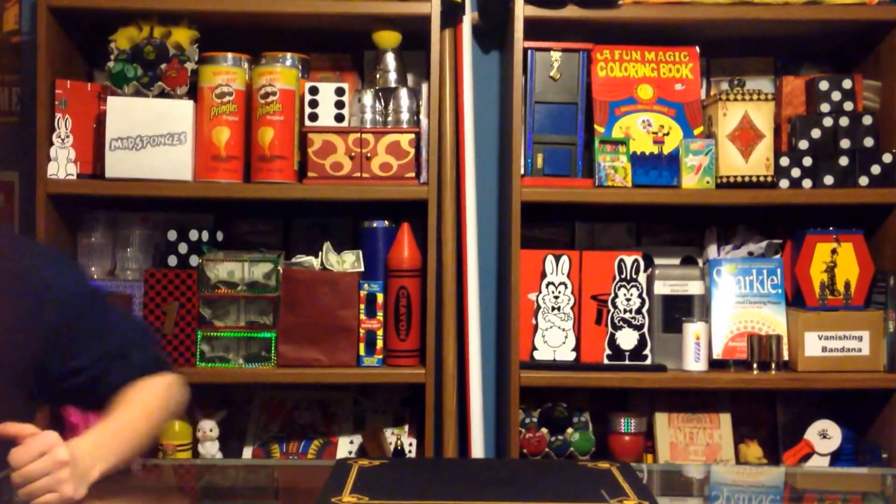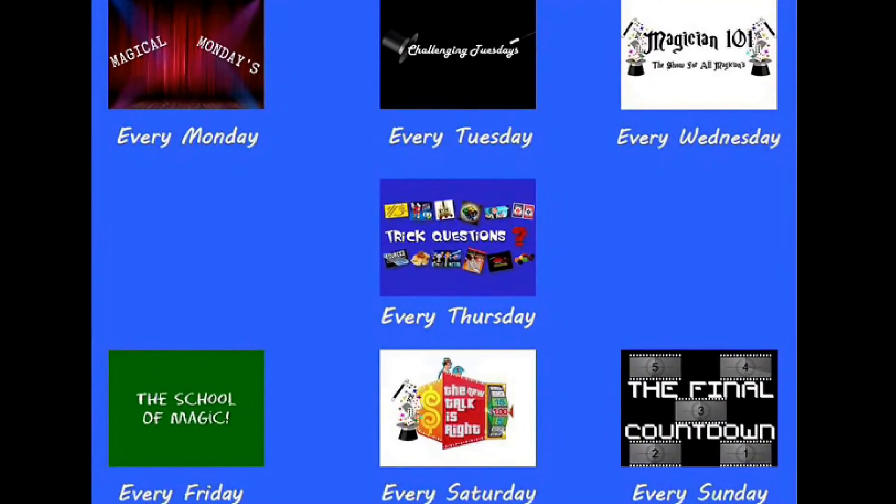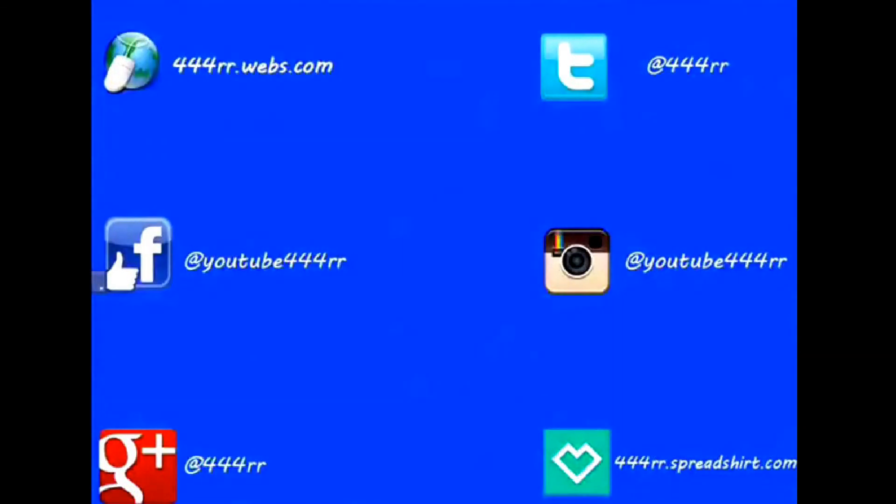Before I forget, make sure to join us in just two days when the new Sunday show premieres right here on this channel called The Final Countdown. Give this video a big like if you're excited for the channel going seven days a week. Use the hashtag 7daysofnewcontent and follow me on all social media platforms. Links are in the description for all my social media platforms, my merchandise store, and my website — click on it and pick up some awesome swag.